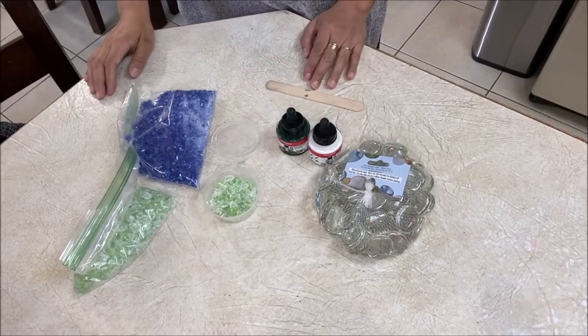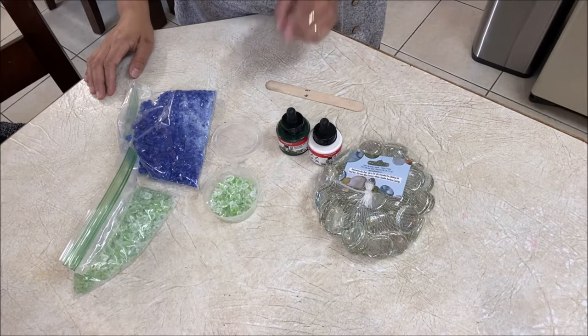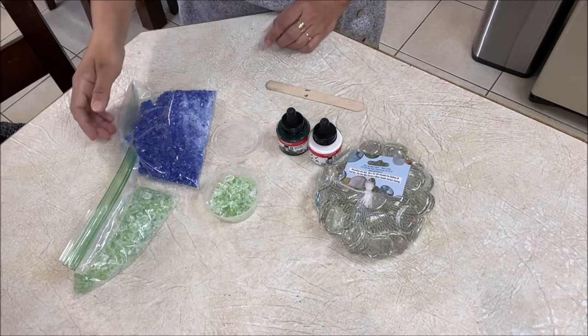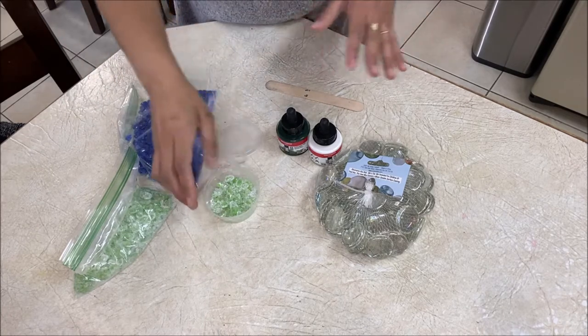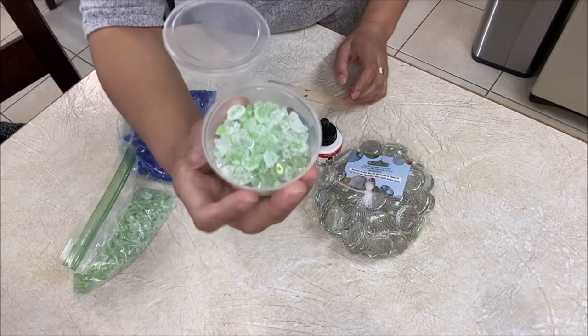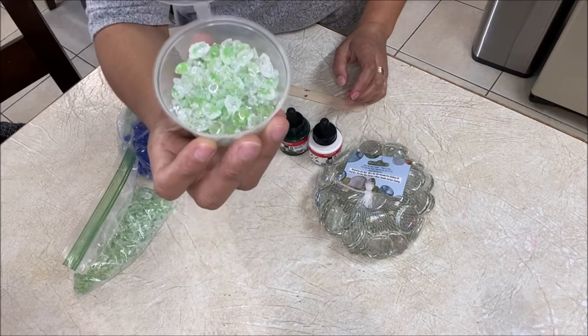Hello, my pouraholic friends! Loida here from loveacrylicpainting.com — I'm a pouring and bling addict, welcome to my channel. In this video I'm going to be teaching you how to color your crystals into any color that you want.